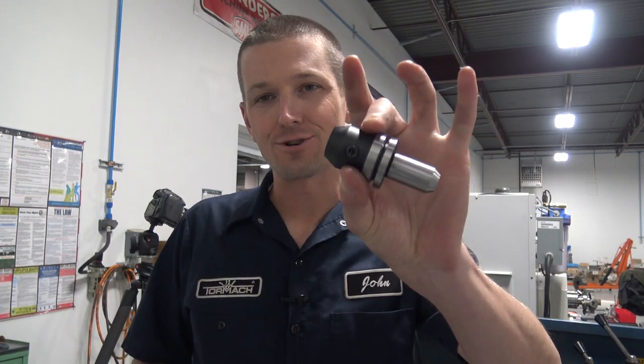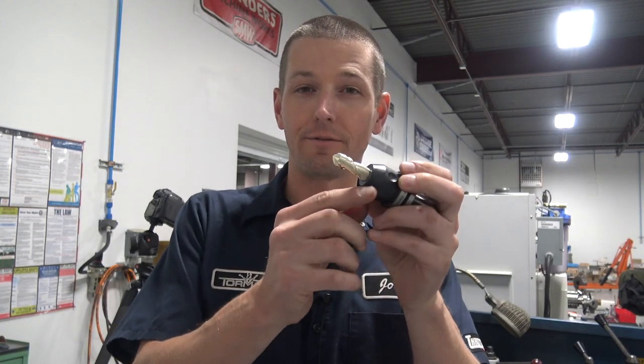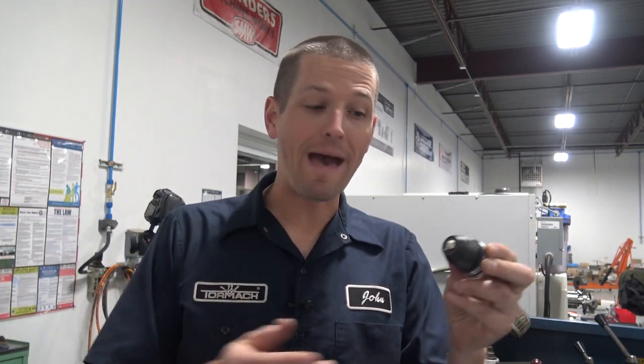Do set screw holders push the tool against the far side, making them a bad tool holder to use? We hear this talked about a lot — let's test it.